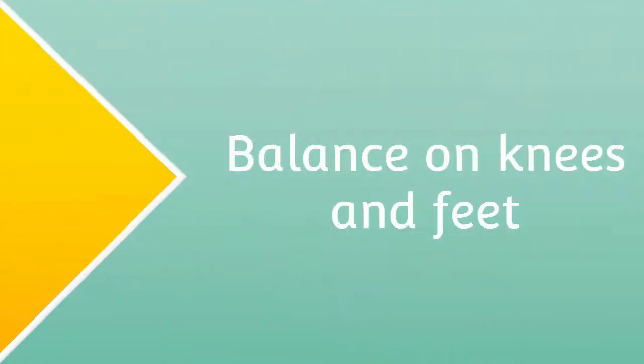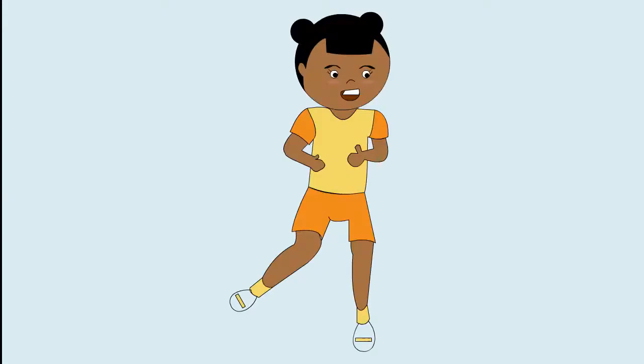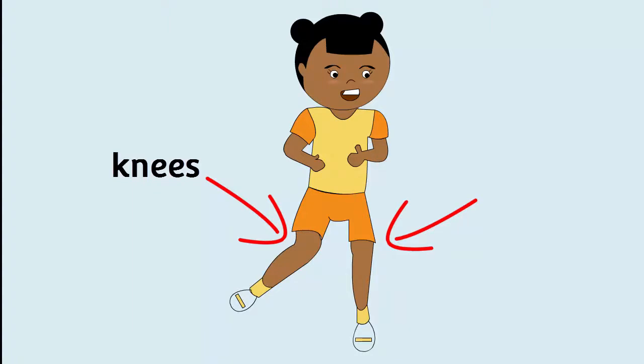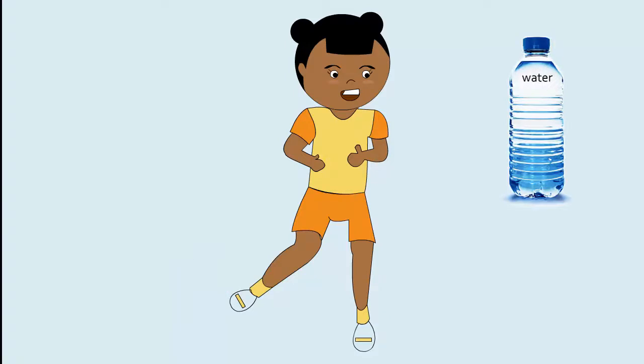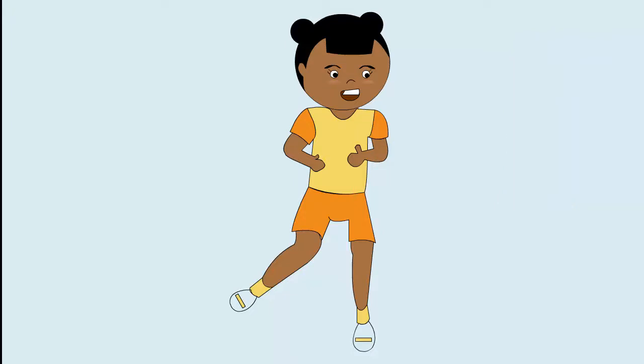Balance on knees and feet. Today, we will learn how to balance on our knees and feet. Remember to drink water during and after any physical activity. First, we will start by warming up.